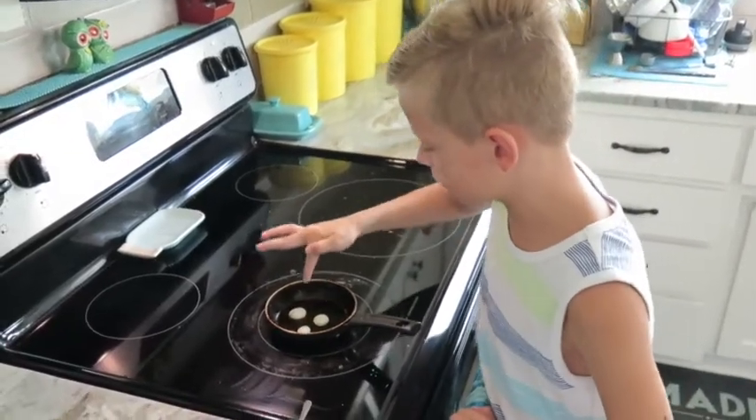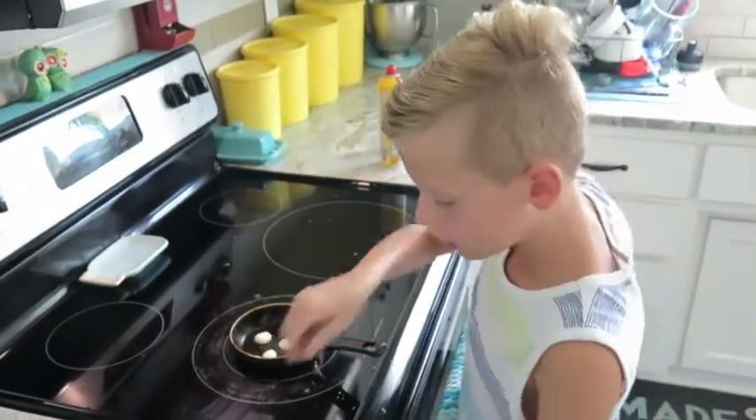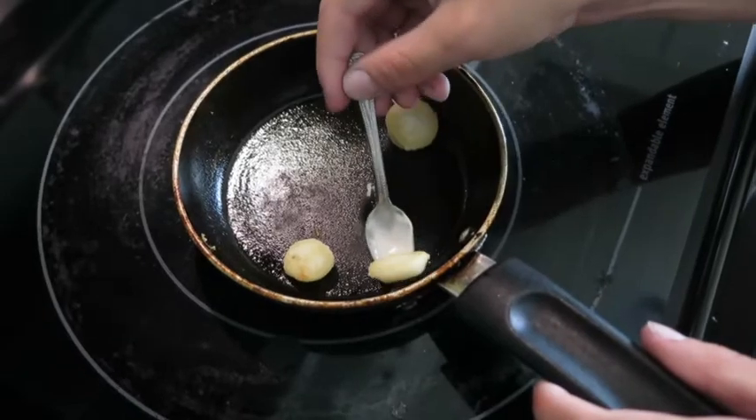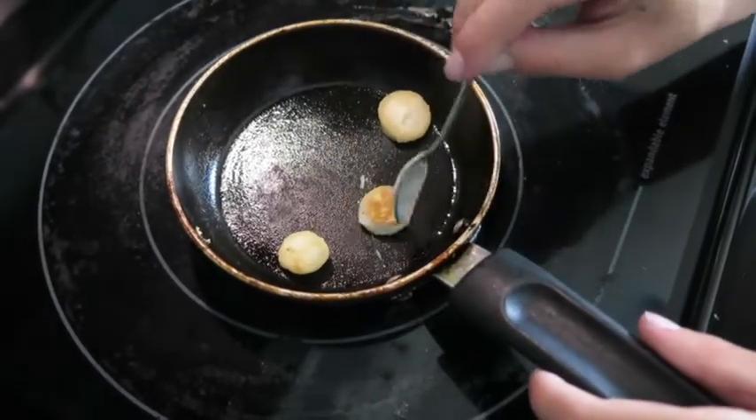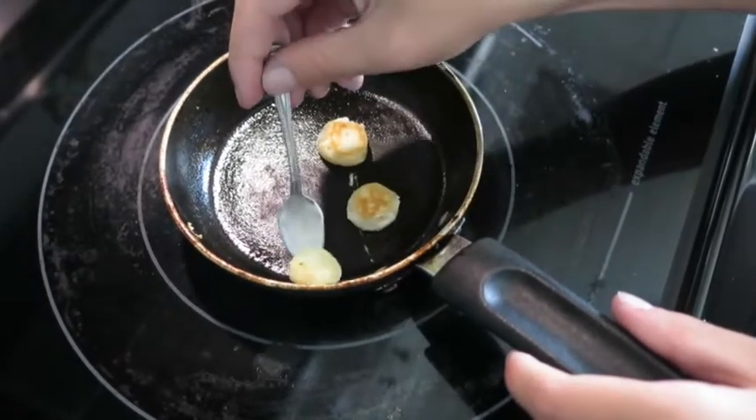Once the pancakes start to bubble a little on the top, that's when I know I can flip them. I'm going to flip the pancakes a second time. Oh, that looks nice — looks like some good pancakes!